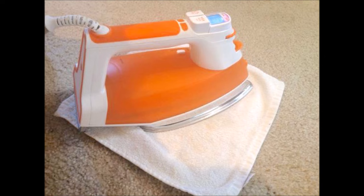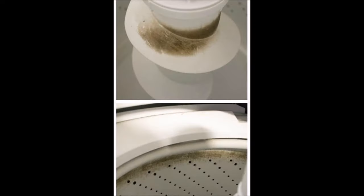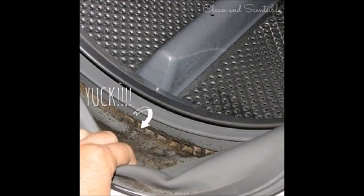Tip 34: Clean carpet stains without excessive scrubbing by using your iron — a little heat goes a long way. Tip 35: Clean any mold from your washing machine by running vinegar through it. Tip 36: If you have a front-loading washer, don't forget to clean under the seal.